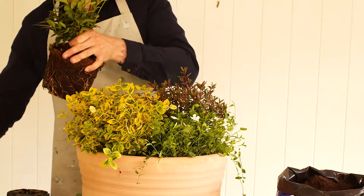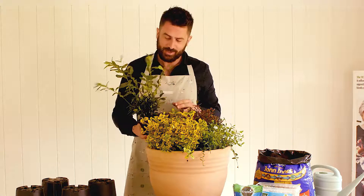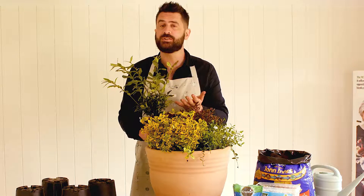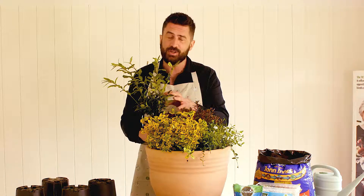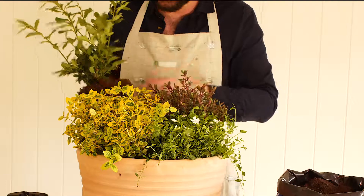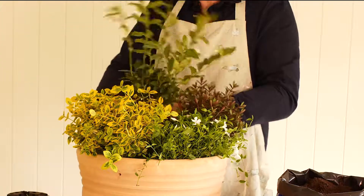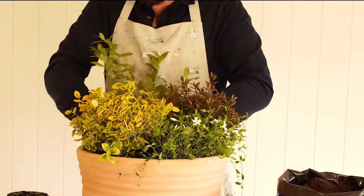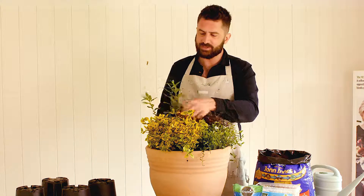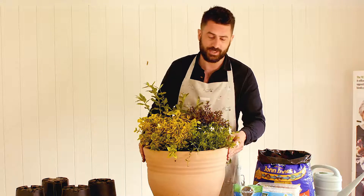The last plant we're going to put in is Sarcococca, also known as the Christmas box. This is going to give you interest in the winter as well, because the fragrance from the blooms is sweet and honey-like and absolutely glorious — you'll be able to smell it from almost 20 paces. It's a very special plant, and you can see it also gives us a different shape within the shrub container.